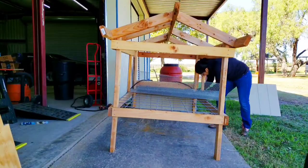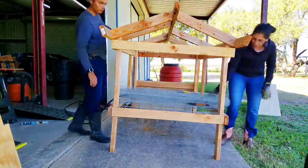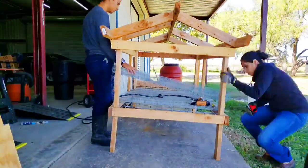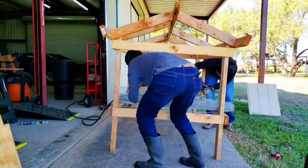I decided to go with hardware cloth because a friend of mine told me that when she had chicken wire on the bottom as well as on the sides, predators were able to come and pull the quail's legs off, essentially killing them. So instead of using any chicken wire mesh at all, the entire floor as well as the sides use hardware cloth.